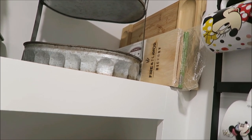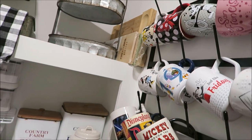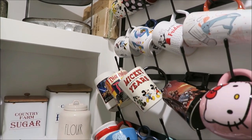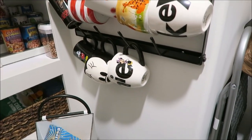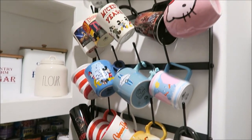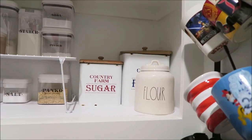Right over here I have some grilling accessories, and my charcuterie board is right there as well. Then over here you'll see the mug collection — all from Disney and Universal. I absolutely love that the mug rack hangs in here because it gives so much room and you can see and choose from the mugs a lot more easily.